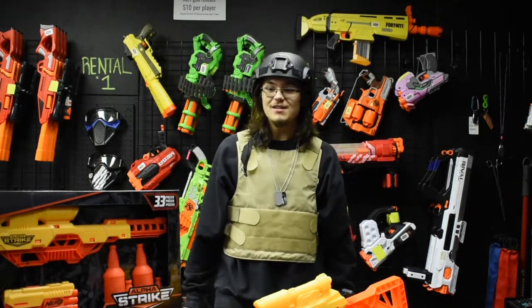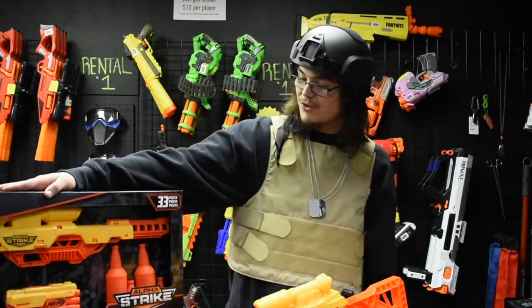What's up pals? It's Hunter from the Battlefield and today we're going to be going over the Nerf Alpha Strike Battalion set.